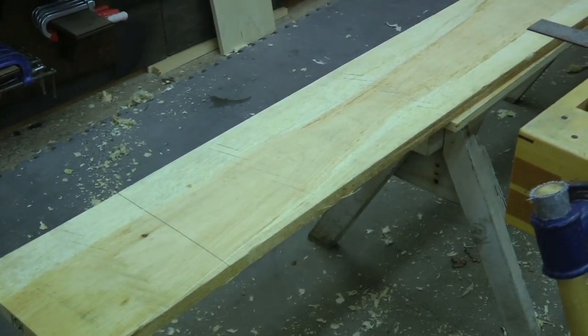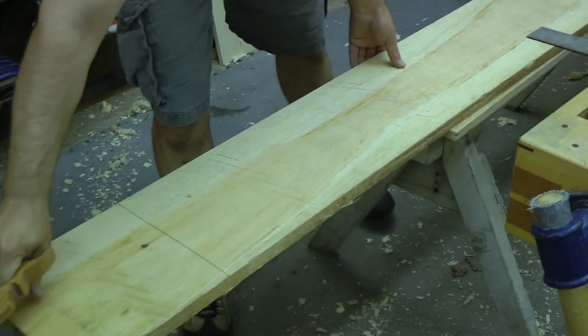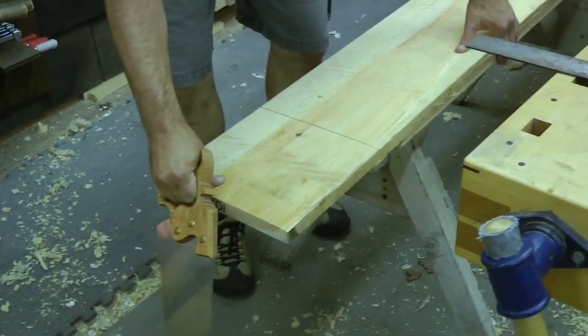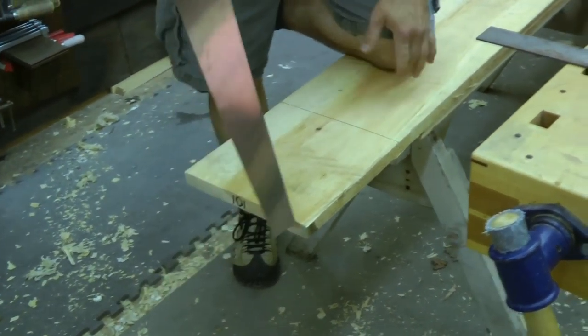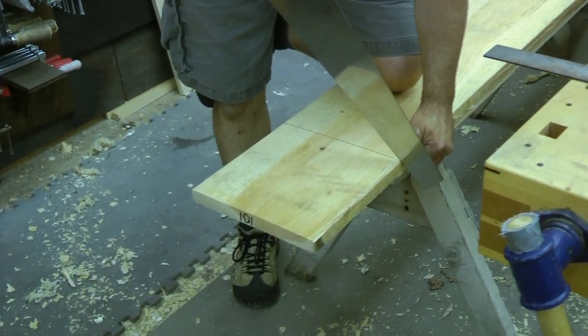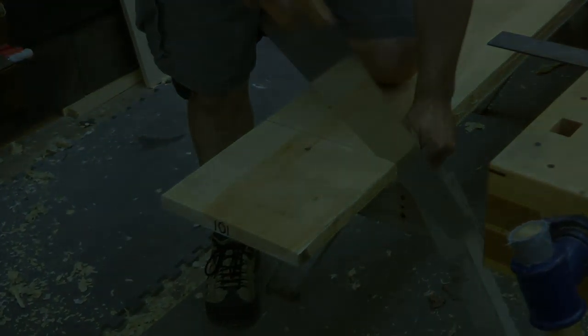I'll grab my crosscut saw. I'll support that as close to the end of my horse as I'm comfortable with, keep my knee on here to support it, use my thumb to get the saw started. I'm going to keep my line so I'm just on the outside of it. Let the saw do the work.